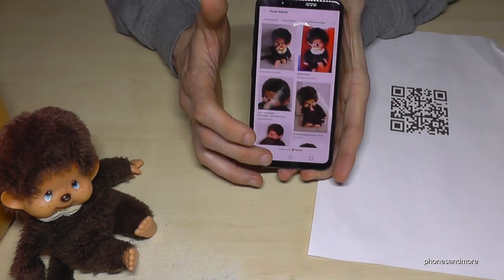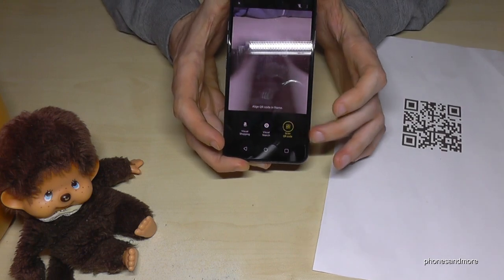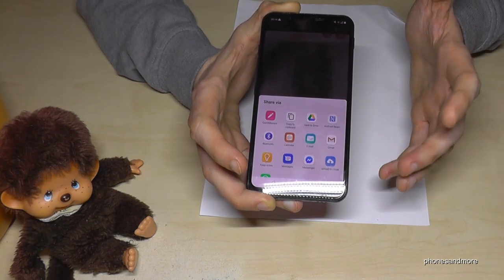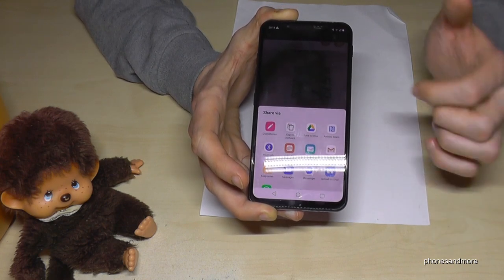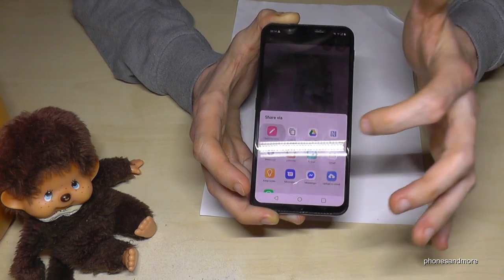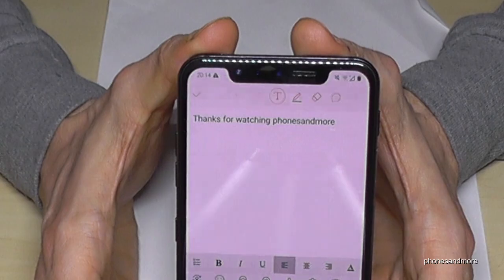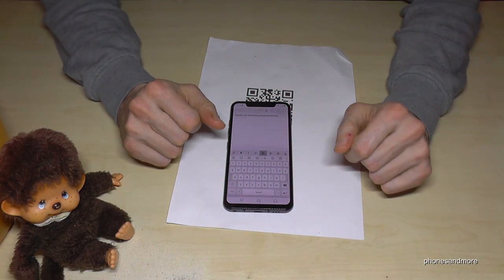Q Lens also has a QR code reader built in. You can decide what to do with the QR code — it will tell you if it's a link or similar. I also have a quick memo here with text. Thank you so much for watching Phones and More — I hope I could show you something new with this video.